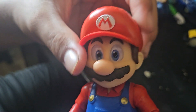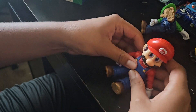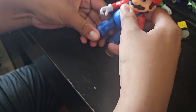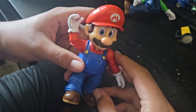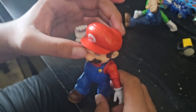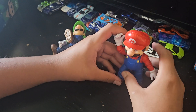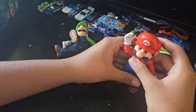You can move his head, his feet — it's a very nice figure. He can sit down, he can do a jumping pose like that. His head cannot move up and down, which I wish it did, but still it's a very nice figure alongside Luigi.